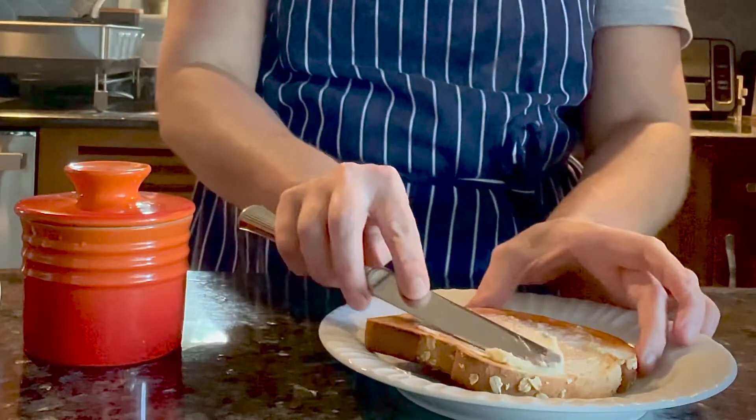Have fresh butter ready anytime for spreading, sautéing, and impulse baking.